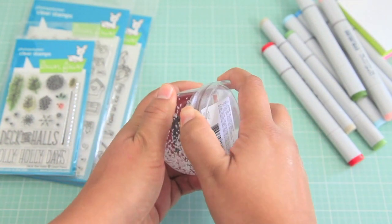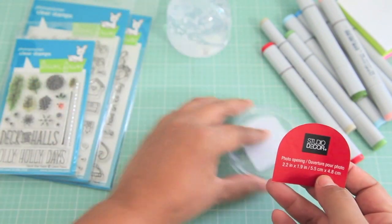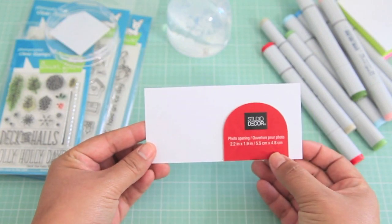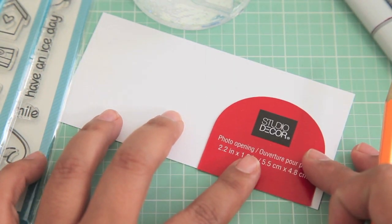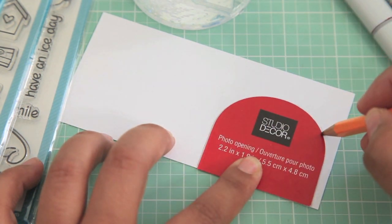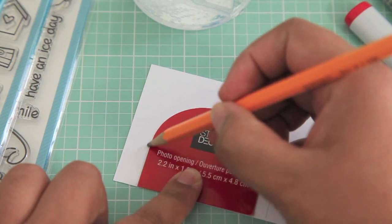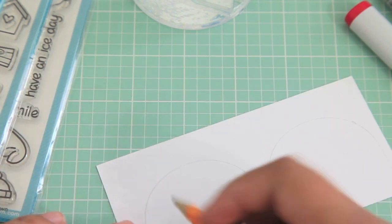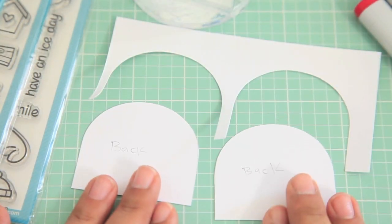This is what the snow globe looks like. You can remove the bottom by just twisting it off. There's a little insert in here and I'm going to be using that as a guide for how big I need to make my insert. I have a little piece of 110-pound cardstock — it's really thick. I'll take the insert, place it on top, and using my pencil mark where to cut so it fits perfectly. It's double-sided so I'm making two of these. I'll mark the back so I don't have any pencil marks showing when I put this into the snow globe.